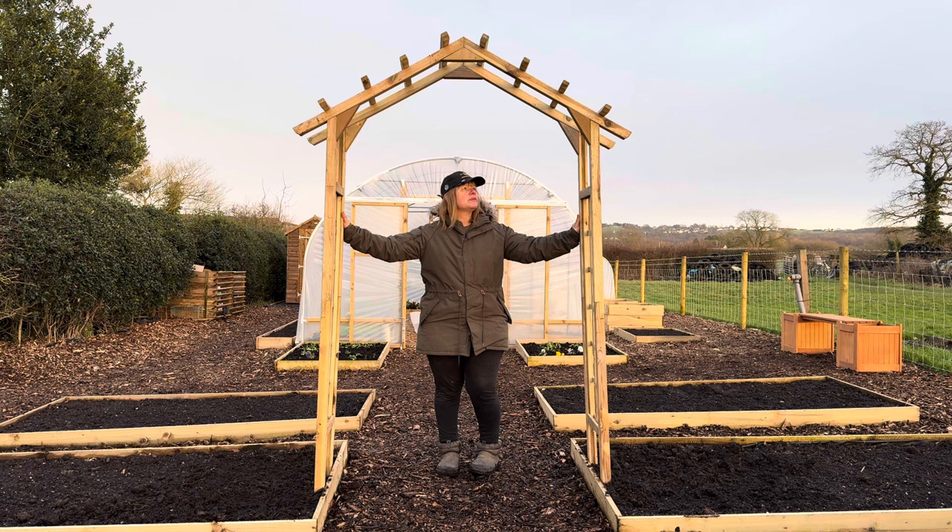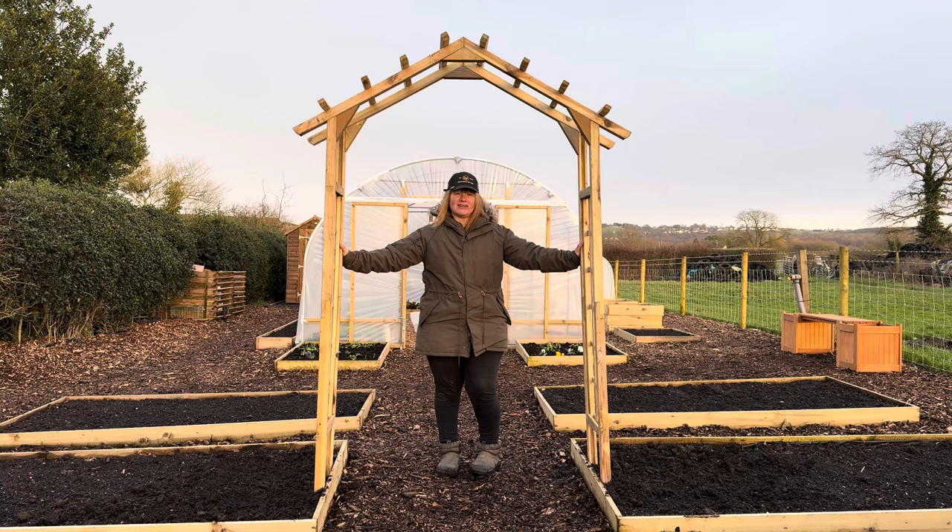Success! That's the first archway installed — we've got another one of these to do. Really, really happy with it. They're not particularly very wide, so they're probably not big enough for a lot of the things we want to grow, but I'll find something to put over them.